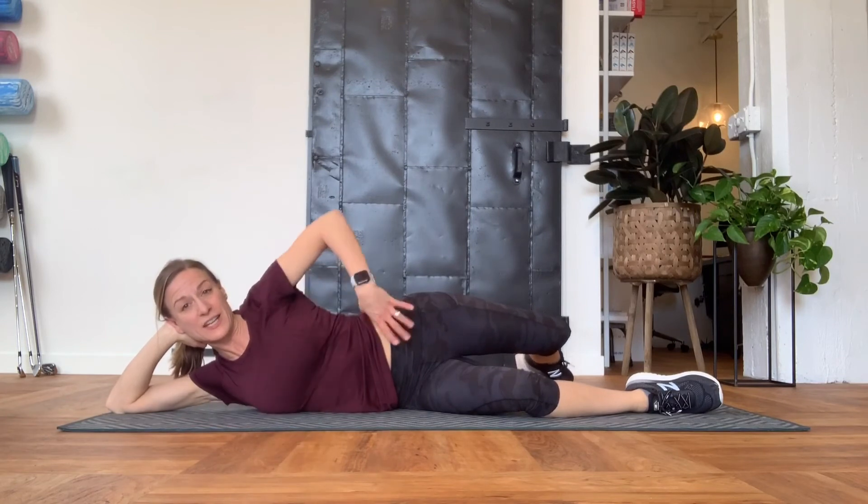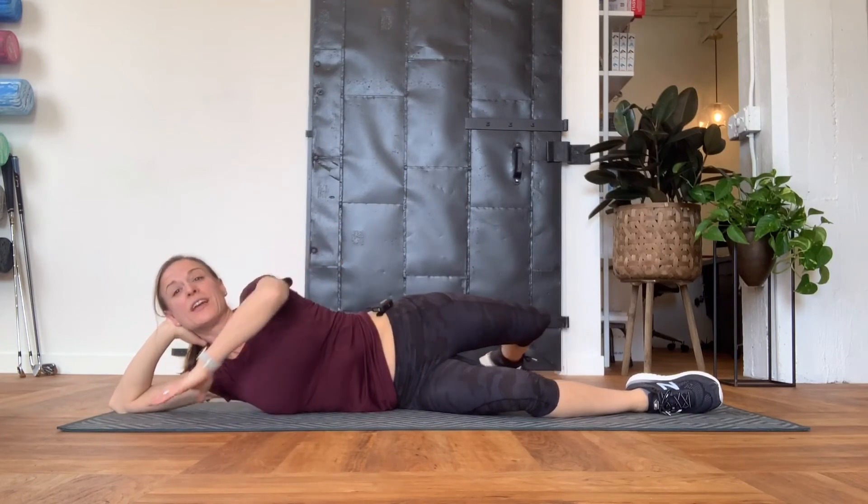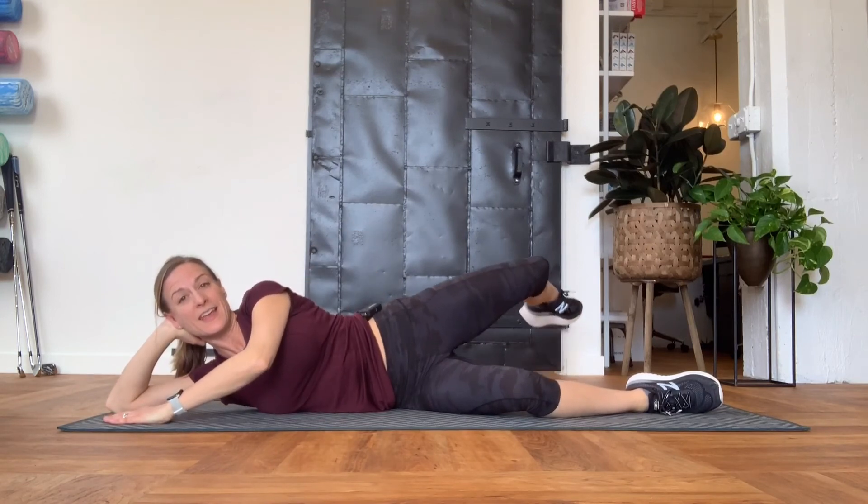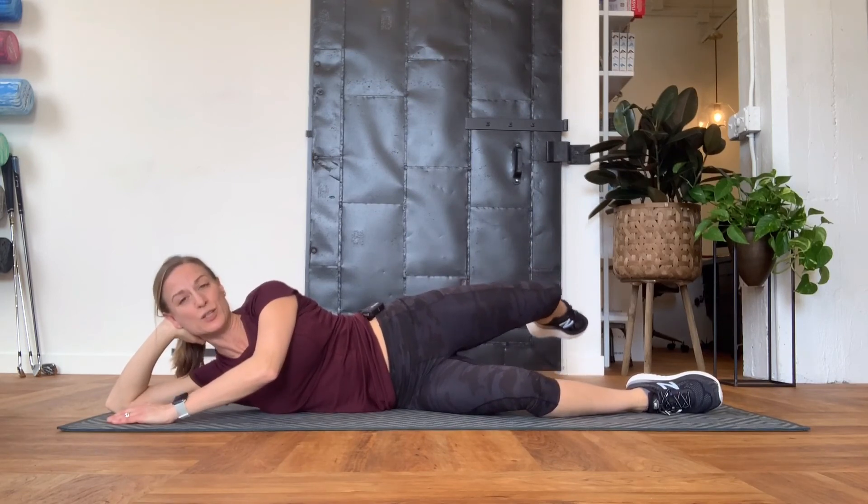With that extension, control your core — don't let your lower back arch, pull that in, stay in that spot. Small lifts so you feel the side and back of your butt doing the work.